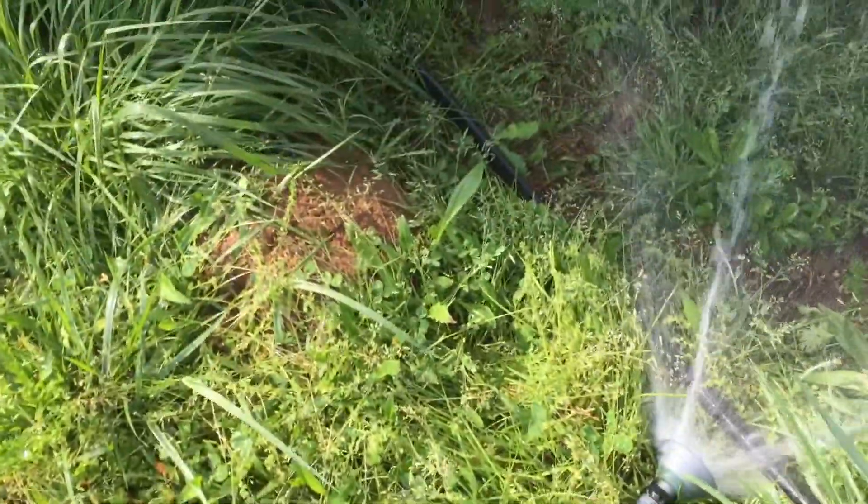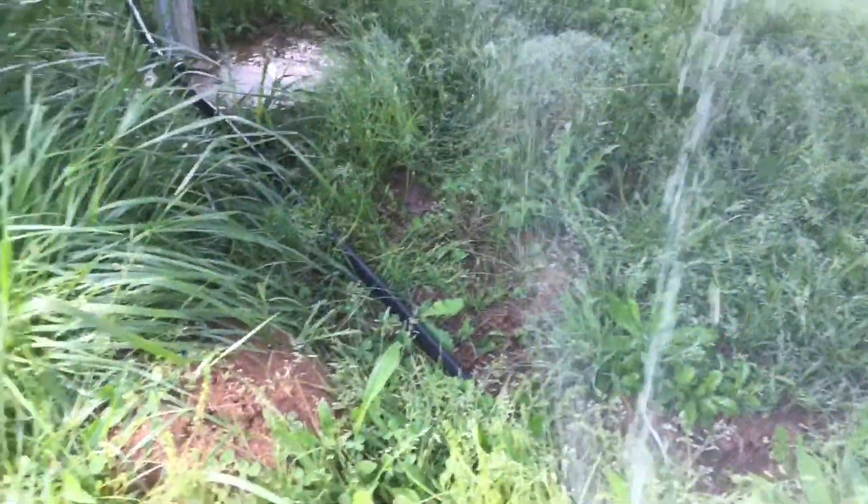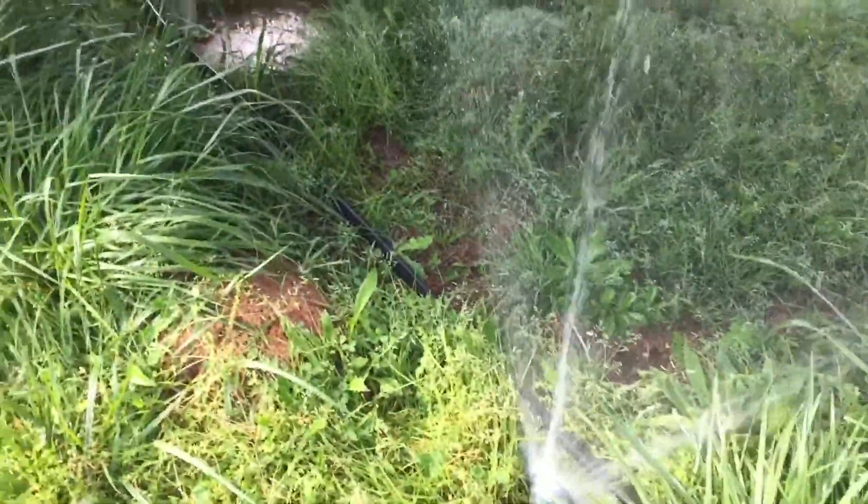One thing I have to be careful of — see that fire ant? For some reason, fire ants — we have a problem with them around here anyway — but they seem to like to build right around these solar panels for some reason.